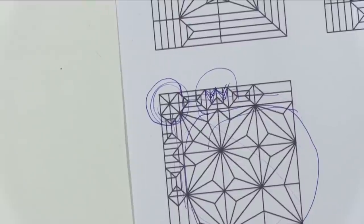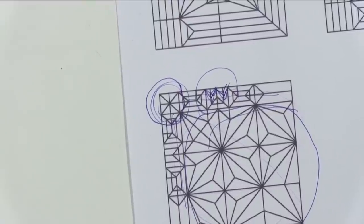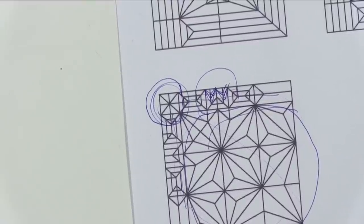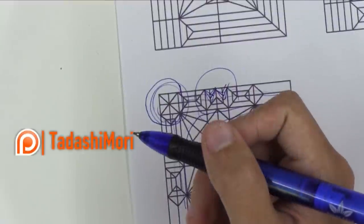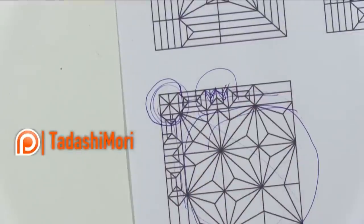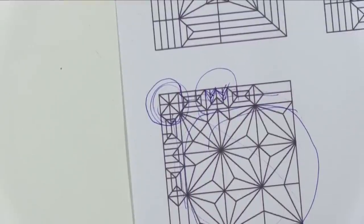We will study the final version of this origami in my next video teaching how to create origami. Thanks a lot for watching this video. If you want to help me make more cool videos and improve the origami artist community, go to my Patreon page — the link is right here. Don't forget to subscribe. Thanks for watching, see you, bye-bye!